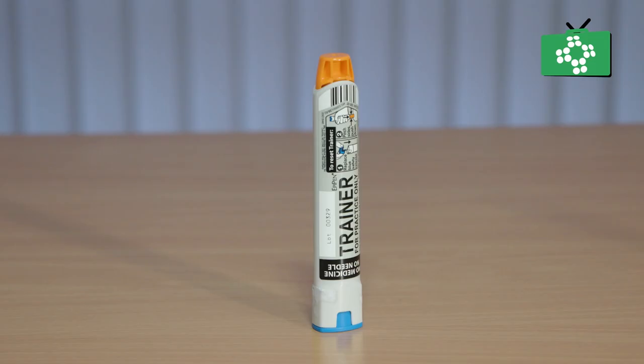The EpiPen is an auto-injector that administers adrenaline and is carried by people who have epilepsy so that it can be used if the person goes into anaphylactic shock. There are two types of EpiPen: the EpiPen and the EpiPen Junior.